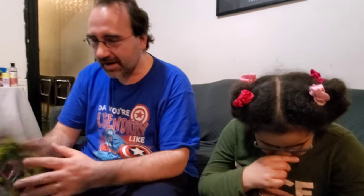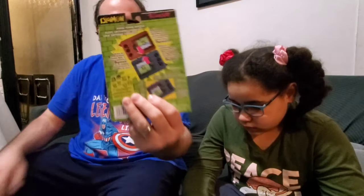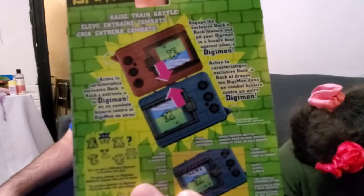It says 'Digimon, the digital monster you train for action.' On the back it says raise, train, battle, engage the exclusive dock and rock feature, and put your Digimon in a binary battle against another Digimon. You can hook up two Digimon and they can battle. It's like what they do in the cartoon, except in real life.